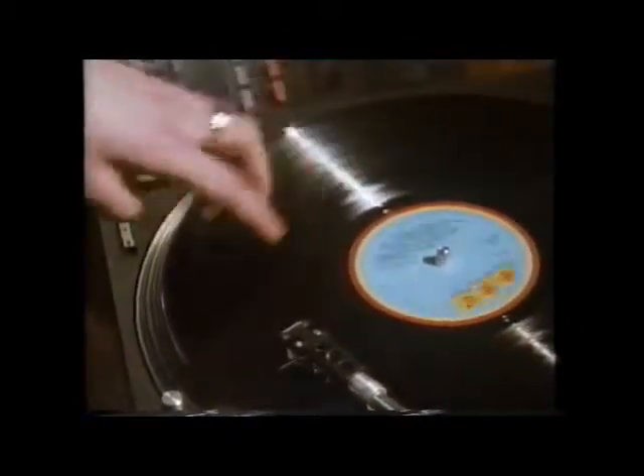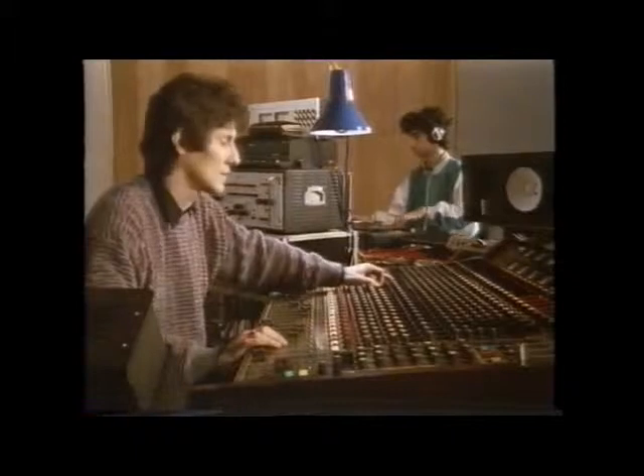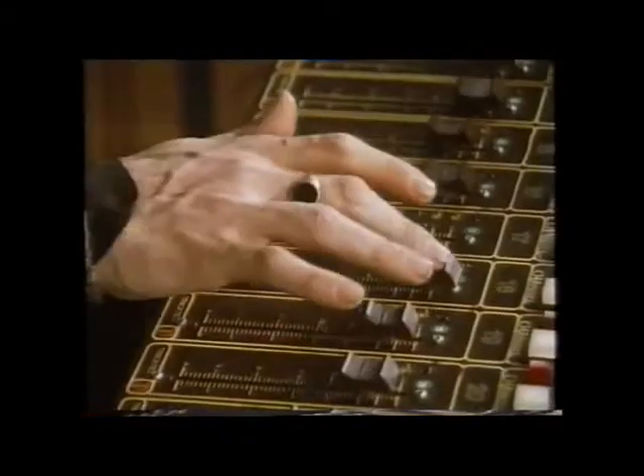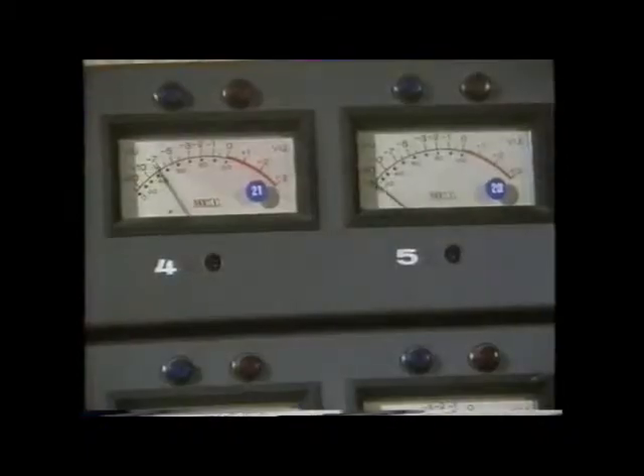The record deck, drum machine and microphones are all connected to this - it's the mixing console. 24 separate sounds can be connected and each one individually adjusted before recording.